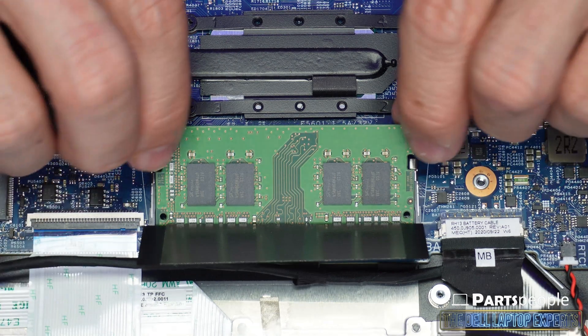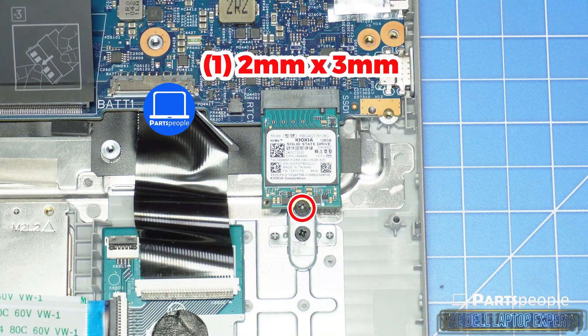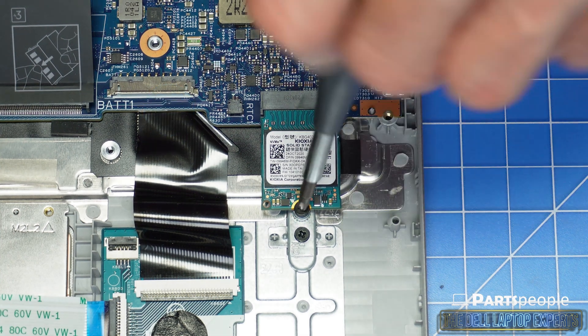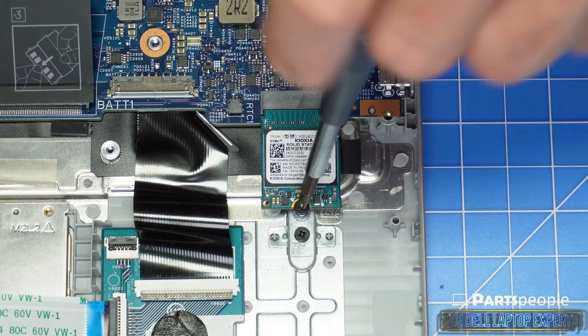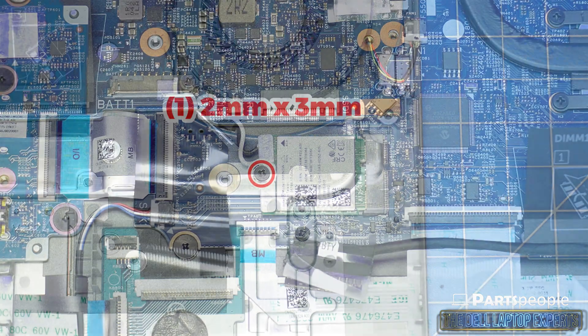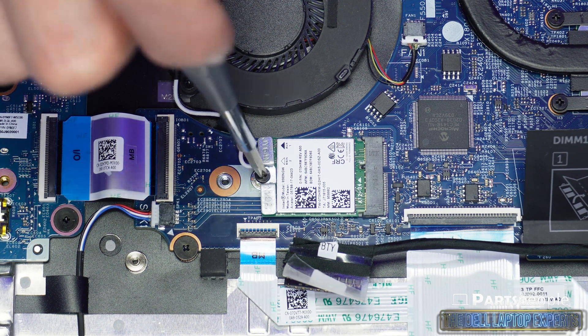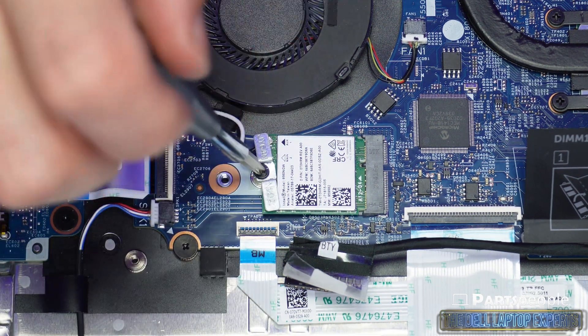Pull the tabs away from the memory to unlock it and safely slide it out. Now you can remove the screw and gently slide out the solid state drive. Then unscrew the wireless card and disconnect the antenna cable.